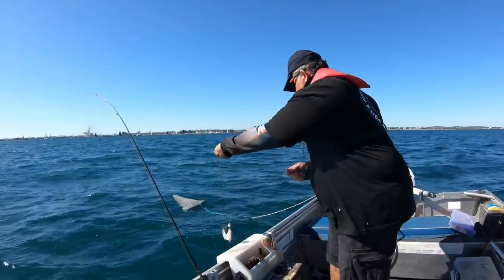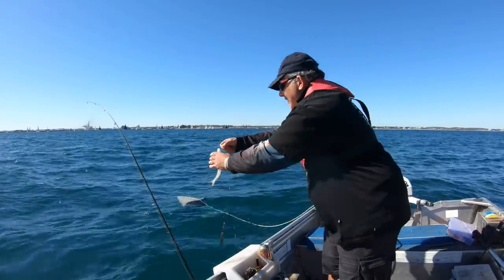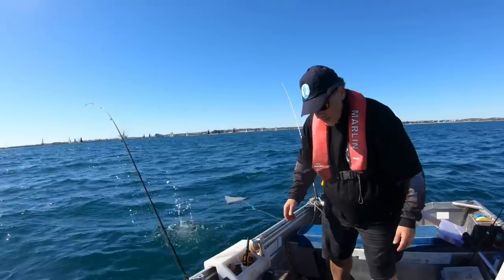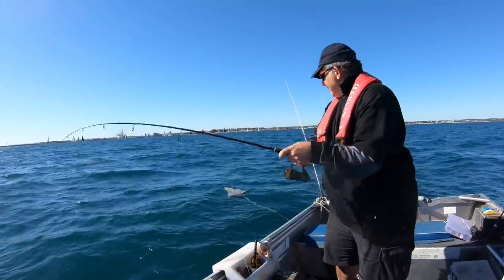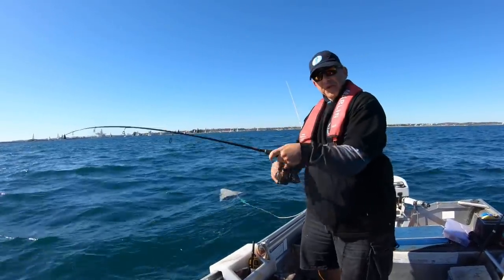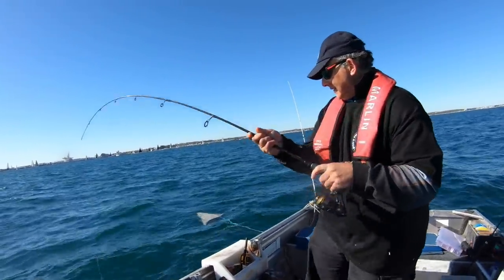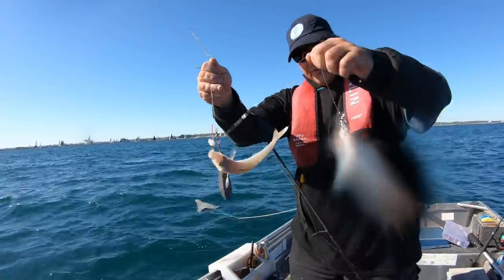A few more whiting or flatties. That's a nice one. Flattie can go back overboard. I've got a big sinker on this. Bad idea. This feels huge. What have we got? I'll take that any day of the week — two fine whiting.